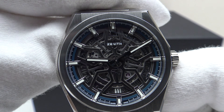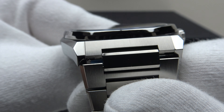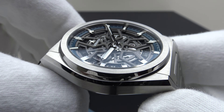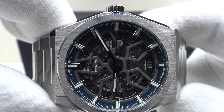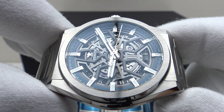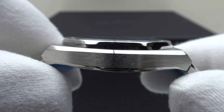Good afternoon. Today I'm going to be reviewing the Zenith Defy Classic. This watch is available from Cronex.com for €6,420. You can purchase it online or in person at their boutiques. All their watches are Cronex certified original by in-house watchmakers and covered by a Cronex 24-month warranty.